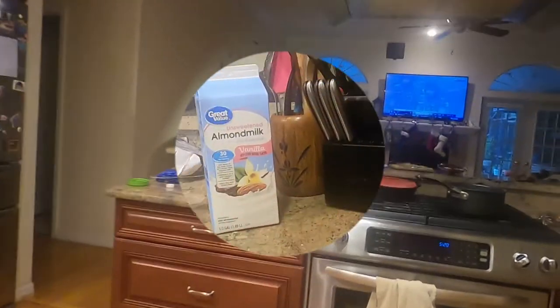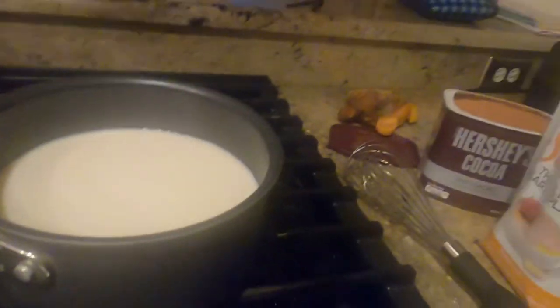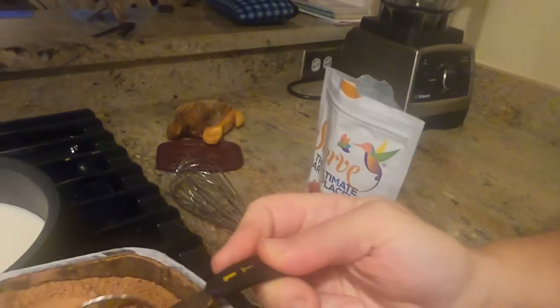It was snowy on your feet. It was. Are you going to be my camera girl? Almond milk — so for every cup of almond milk, we do one tablespoon of unsweetened cocoa powder, and the almond milk is vanilla unsweetened.